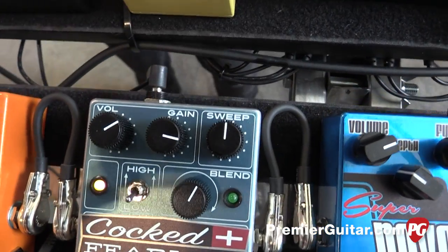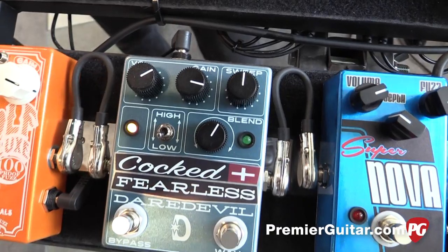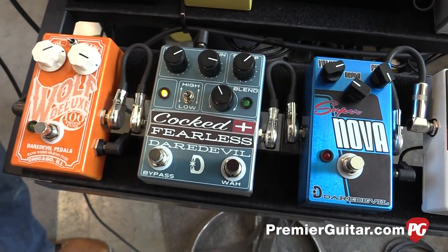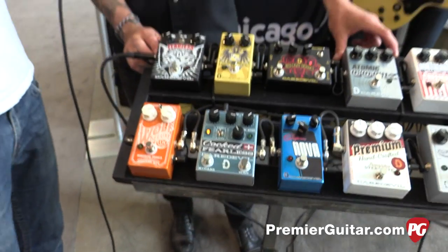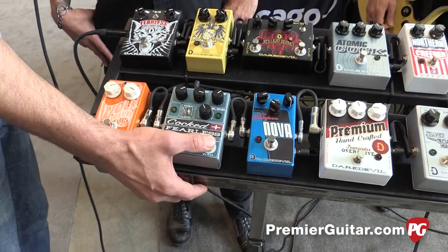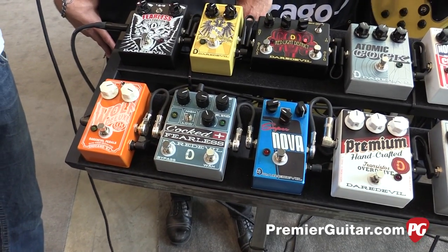We've got two separate footswitches — you can make it as strong as you want or keep it real subtle, and you can adjust your sweep just like you can with the original. It's all true bypass. So basically this is your on/off, and this footswitch turns the wah on and off, pulling the wah into the circuit.